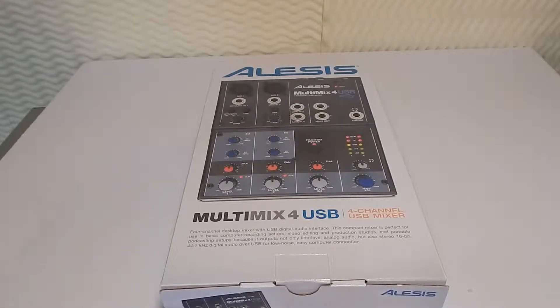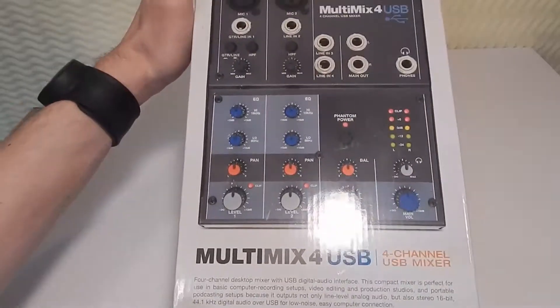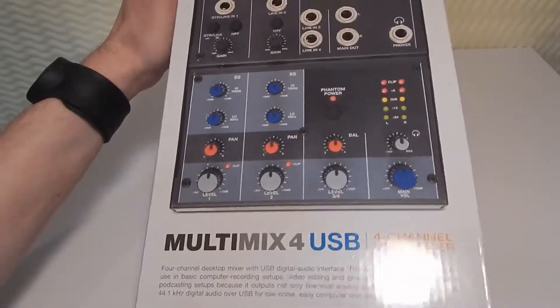What's up guys? The Autogam here and welcome to another Saturday morning bonus video. Today we'll be unboxing the Alesis MultiMix 4 USB digital audio interface.